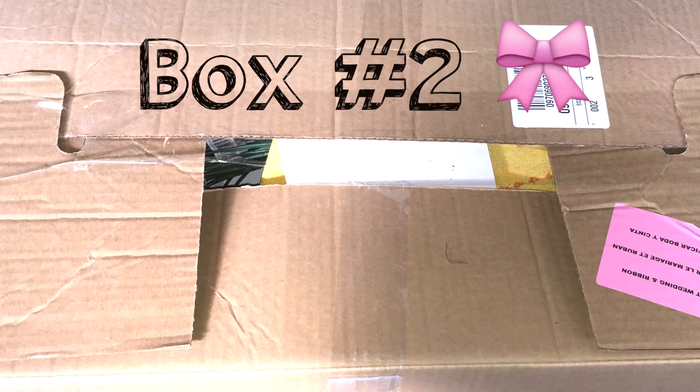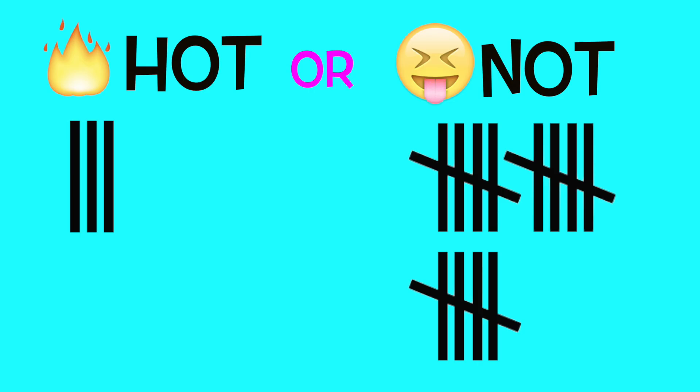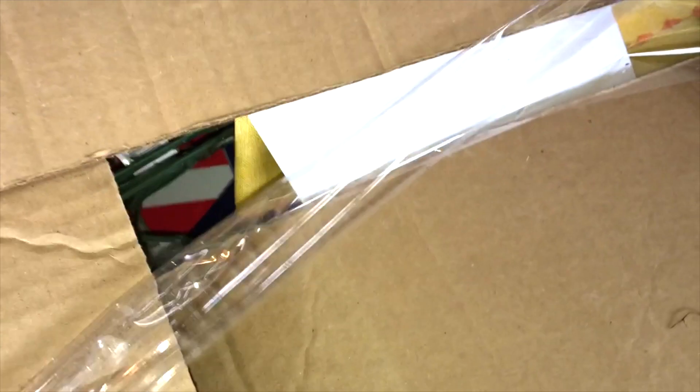Hello again, we are on grab box number two. If you want to put a little guess down below whether it's going to be hot or not, go ahead and do that before we crack into this.